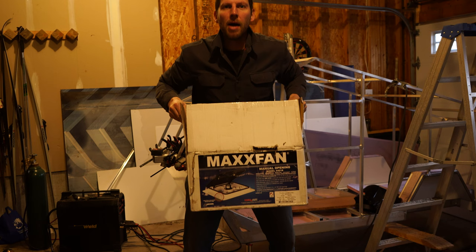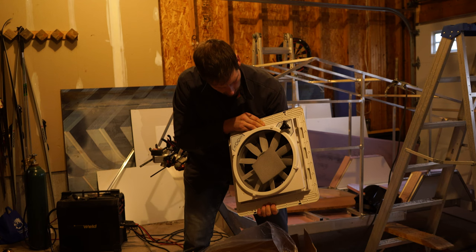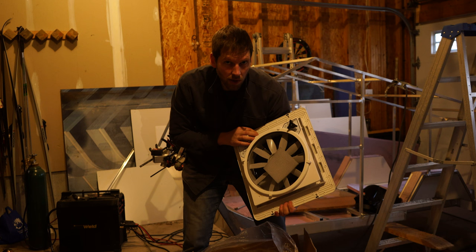Alright, the Maxxair fan arrived. I got the smoked lid — 4401K is the model, I think. It actually feels a bit heavier than I expected, but not bad. I think I'm going to wire in a switch so I can reverse it and make it a ceiling fan as well as an exhaust fan.